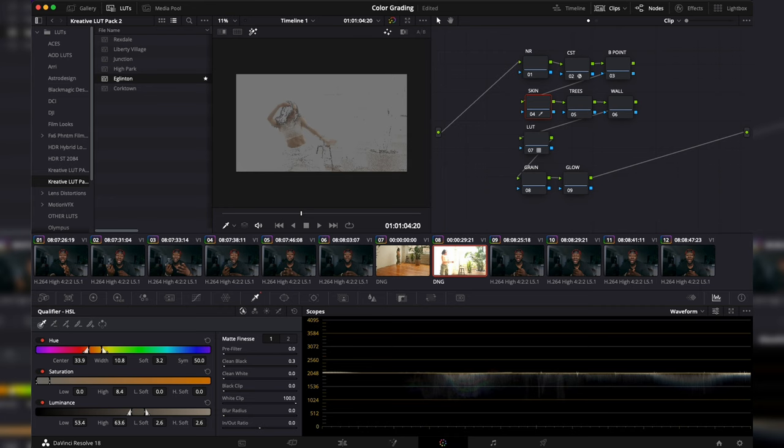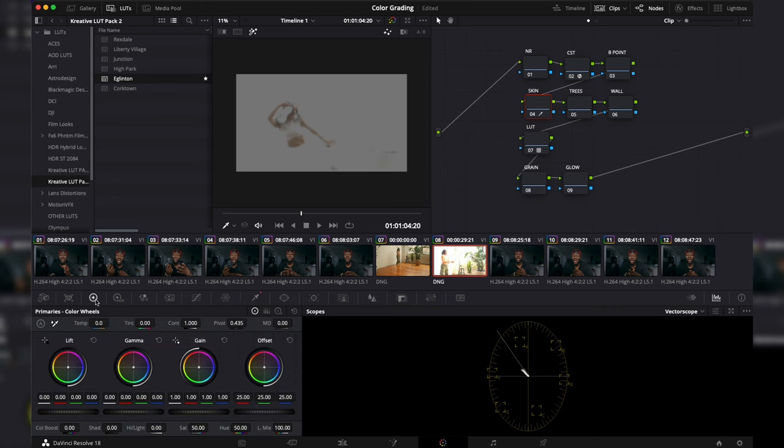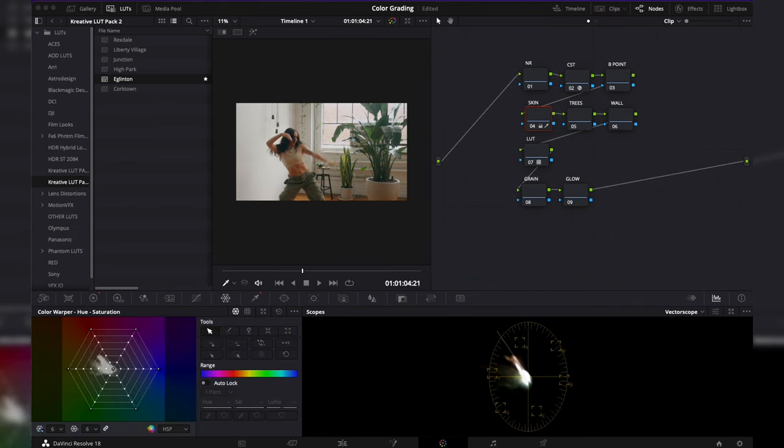I'll use clean black and white to narrow the selection, then go to matte finesse and turn on the denoiser to smooth out any specs. Switching to the vectorscope, I can see the flesh line. I need to move my selection to align with that line — I'll go to my primaries color wheels, adjust the hue back a little bit until it's closer to where I need it, then press Shift+H to confirm a more accurate skin tone grab.